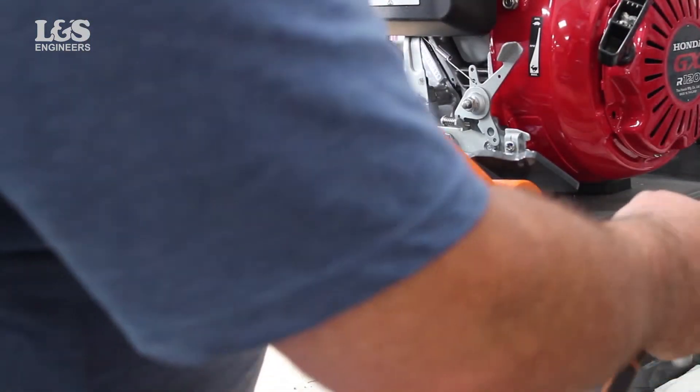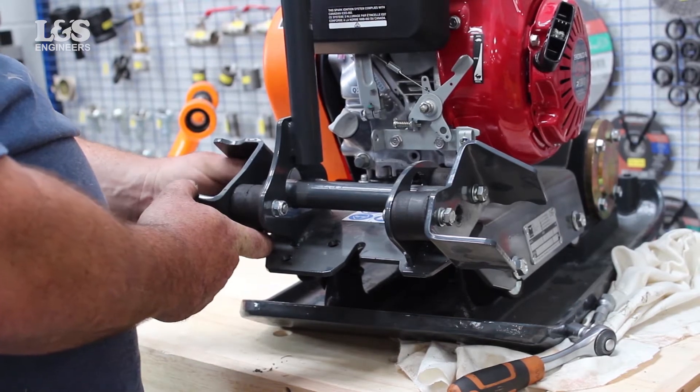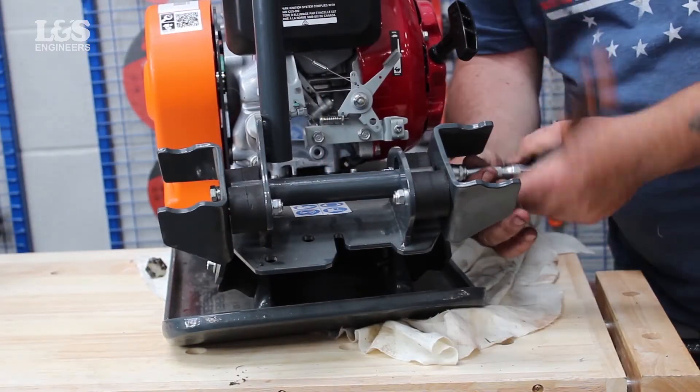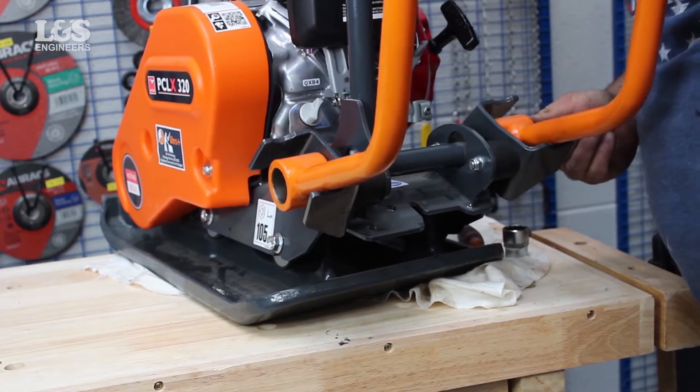You can now disconnect the handle and brackets. Move the brackets from the handle and secure with the washers and bolts. Put the handle back into position. Secure the handle with the bolts until tight.